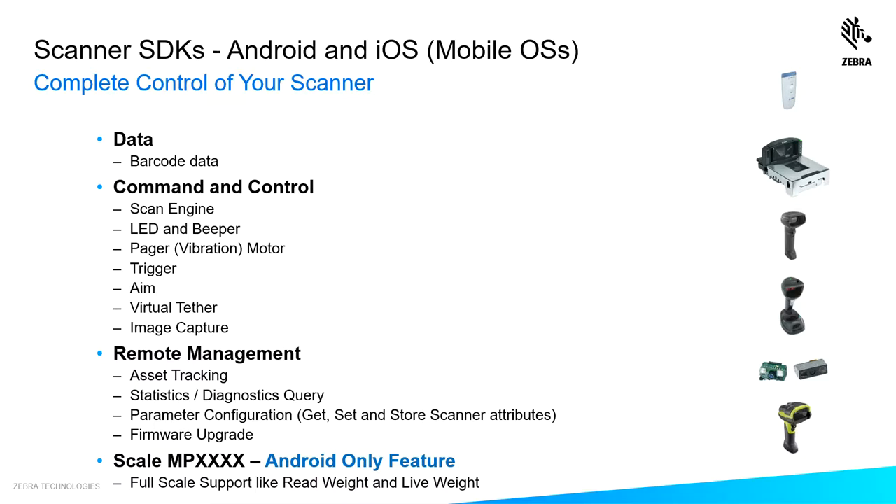When I say you have complete control of your scanner, that includes the ability to capture all scanned barcode data, command and control your scanner — from disabling and enabling the scan engine, controlling the beepers and the LED, the pager motor, and virtual tether.